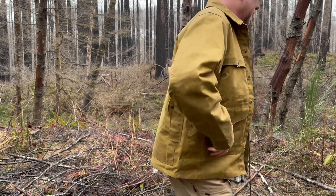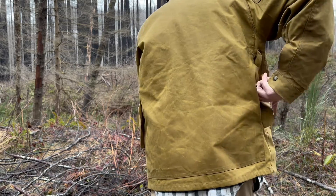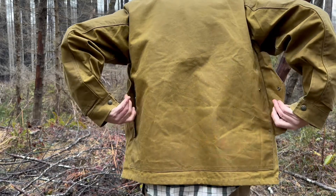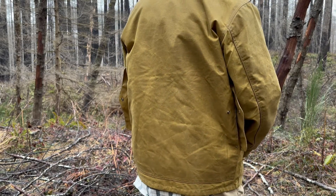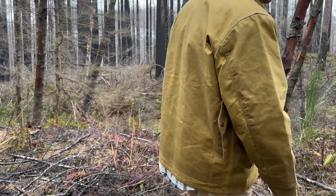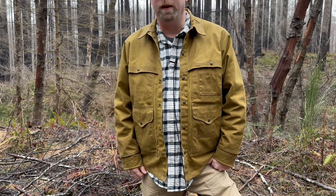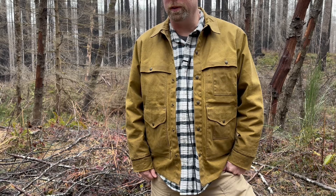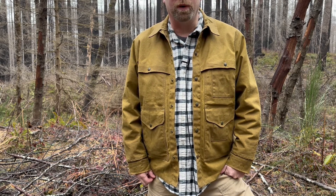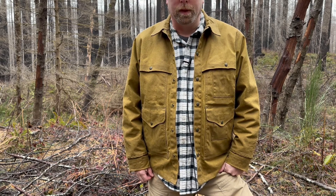On the back of this jacket there's a game pocket. It's got an opening here and an opening on the other side and it goes all the way through. You could put a duck that you just shot in there, or a squirrel, or whatever. But for me I'd probably just use it as a map pocket — kind of old school. When I'm out in the woods I like taking a hard copy map with me wherever I go, so I'd probably use it for that. But it's nice to have options.